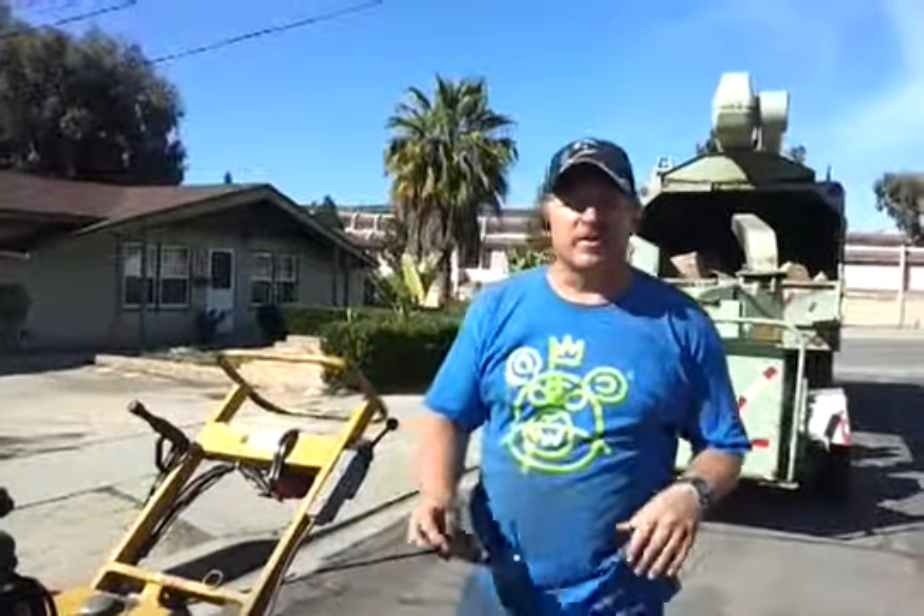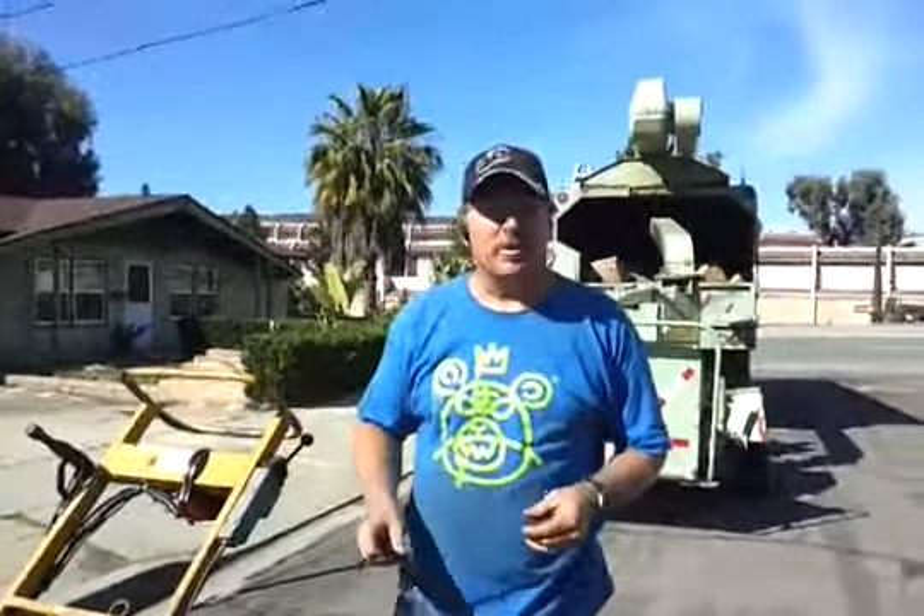Hi, I'm Tom from TC Environmental Service. We're a local San Diego tree company offering all phases of tree trimming, lacing, removals and stump grinding. Today I'm going to teach you how to change teeth on the front of a stump grinder.